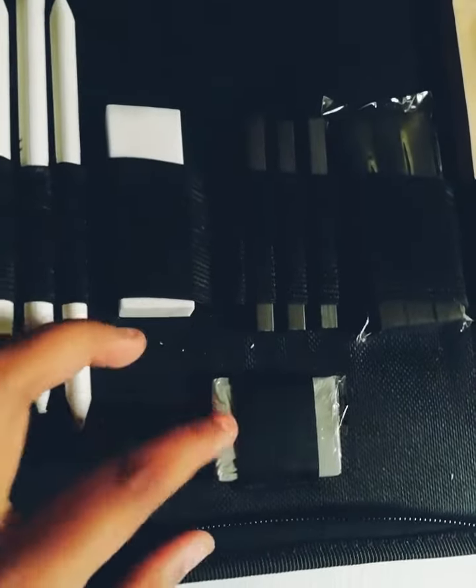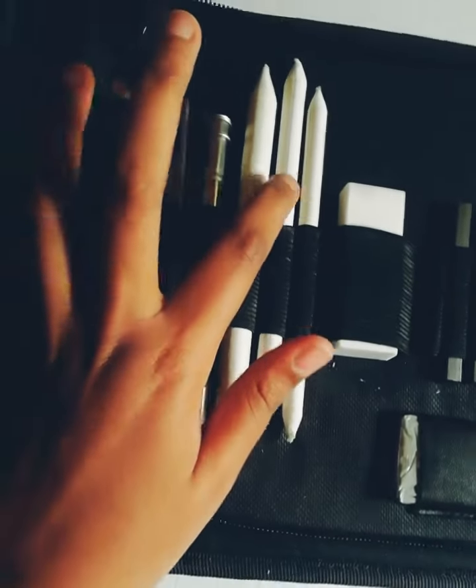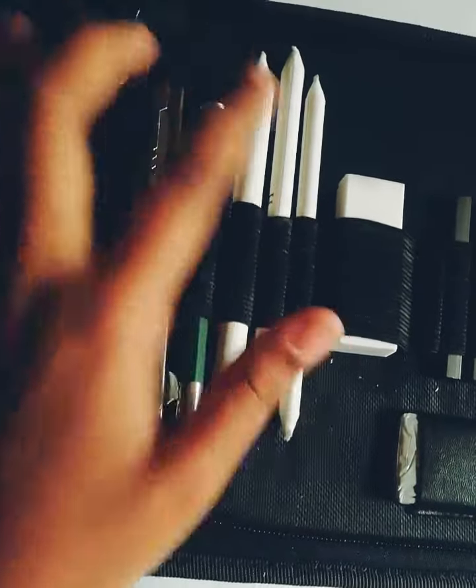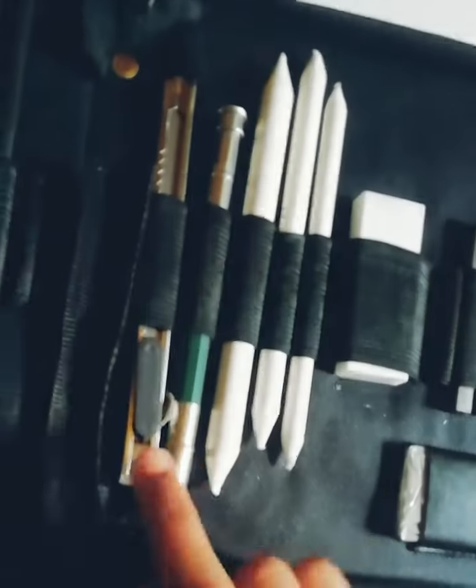Then you have the normal craft sticks, then the kneadable eraser, then a normal eraser, then three blending stumps — large, medium, and small. Then this is the pencil extender, which is used as an extender for pencils. There is also a knife blade cutter for pencils.